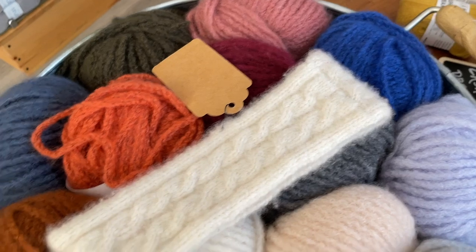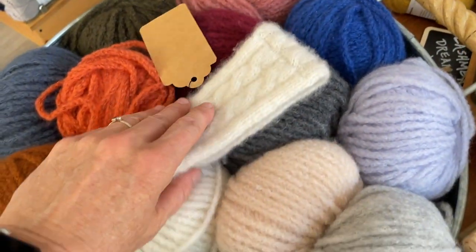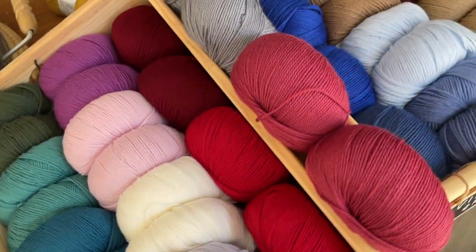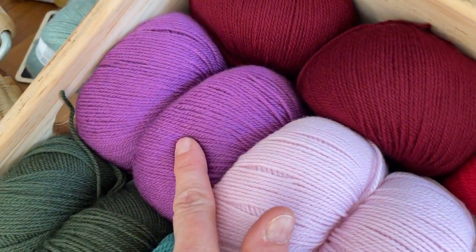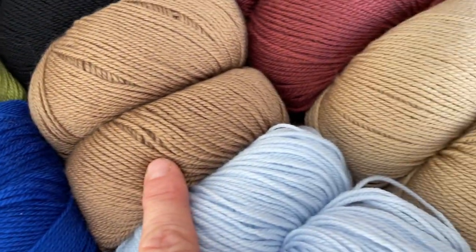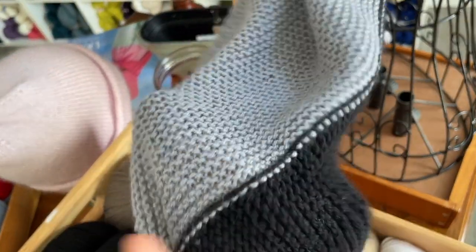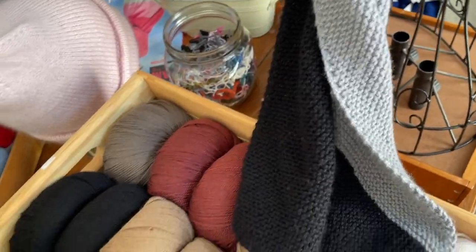We've got luscious cashmere light — the balls sometimes look a little messy because people come in and just want to pat the yarn. And then here we have VIP, and we just got some new colors of VIP. For example, this red is super juicy, we got this berry that's super beautiful, a new bottle green, and then toast — just a little bit darker. You can see one of our samples with VIP — it's super soft, Italian-spun merino with some cashmere in it, also great for a Sophie scarf.